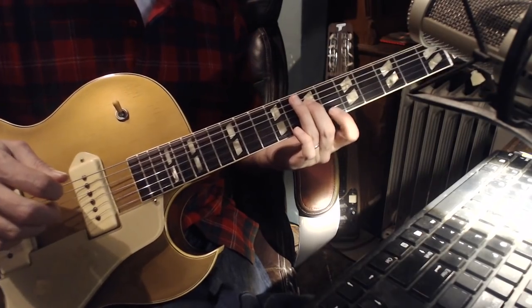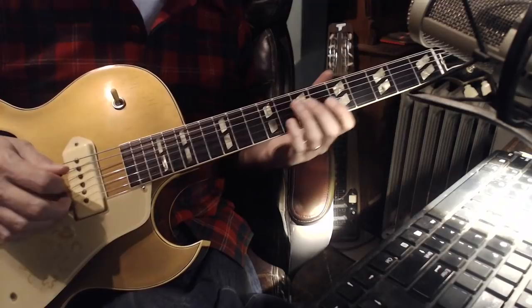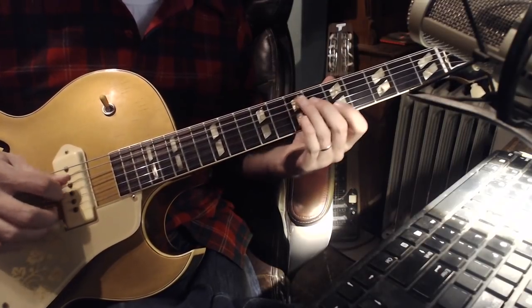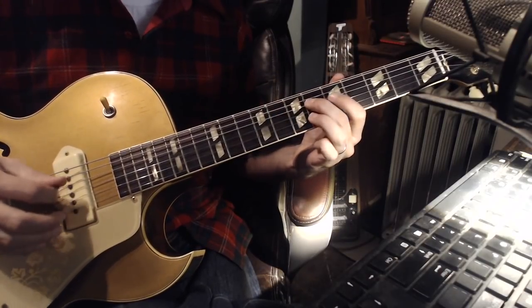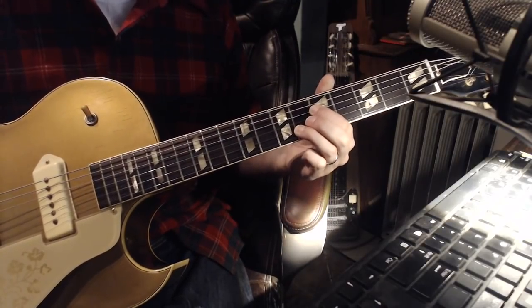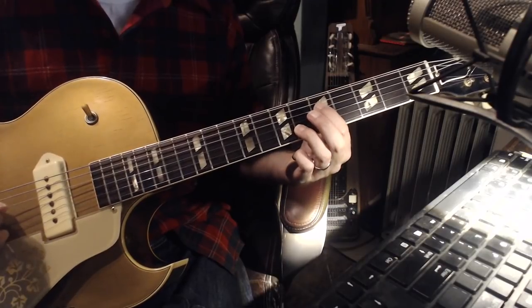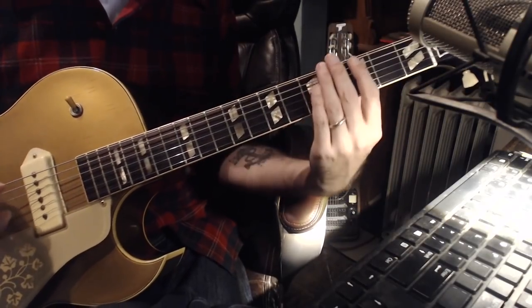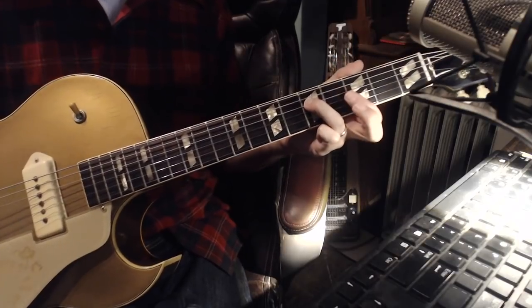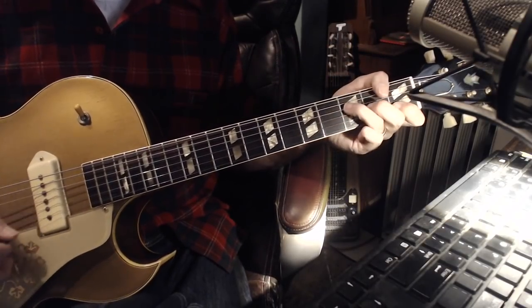Now, to transition to the II and the V, I find this kind of clever. What we're going to do here is use the III and the root. And that's going to get us down to the IX, or the II, which is going to put us in this block position right over here — IV, V, I.